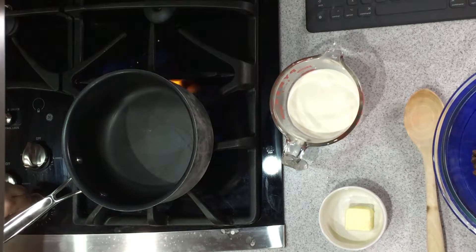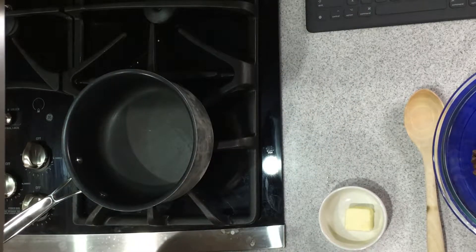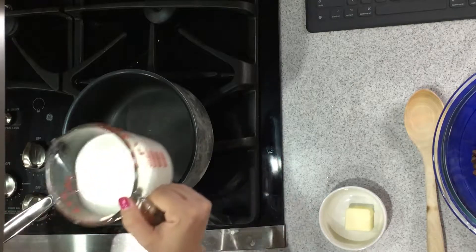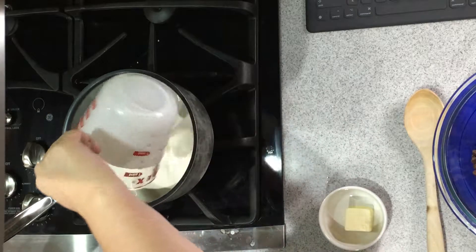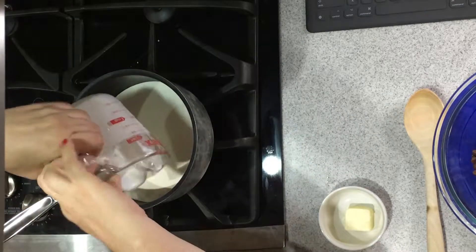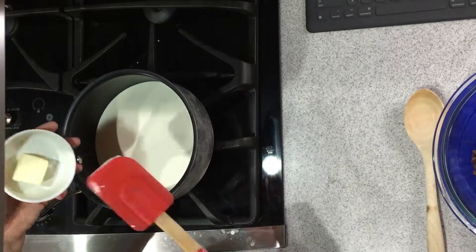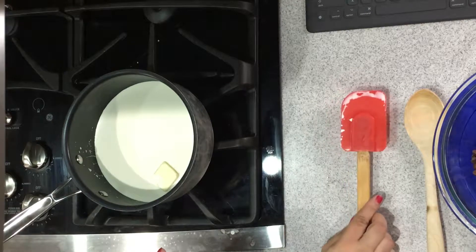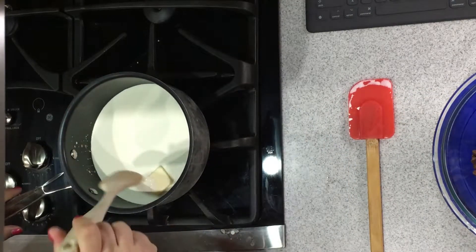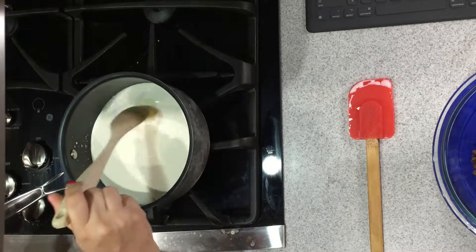First turn on your stove. Place your heavy whipping cream into the pan, then take your butter and place it in as well. Go ahead and melt that butter into your heavy whipping cream.